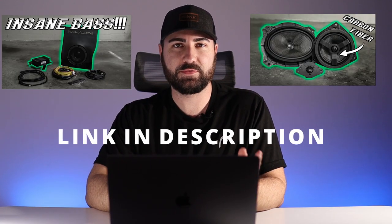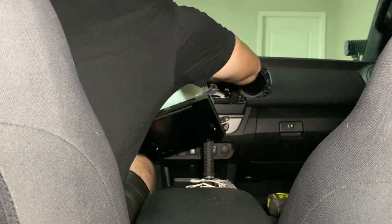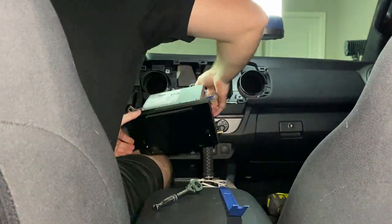In the second video I unplugged the sub and the amp that I installed in the first video so I could do a direct comparison between the stock Tacoma speakers and the OEM Audio Plus speakers. If you haven't seen those two videos, go back and watch them first. For this video I plugged the amplifier and the sub back in on the back of the head unit in the Tacoma to get the OEM Audio Plus Reference 500 system — essentially all the speakers, the sub, and the amp paired together.